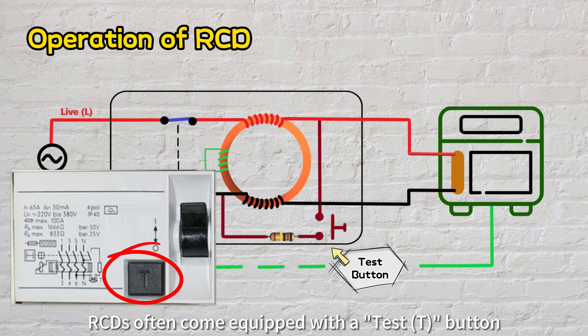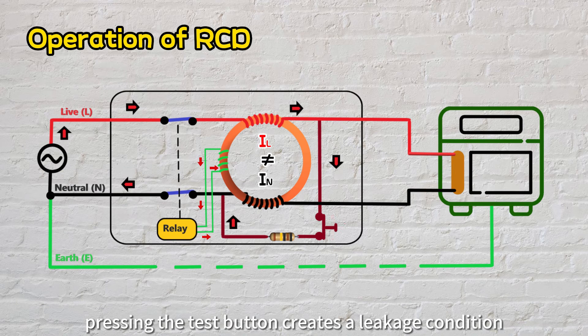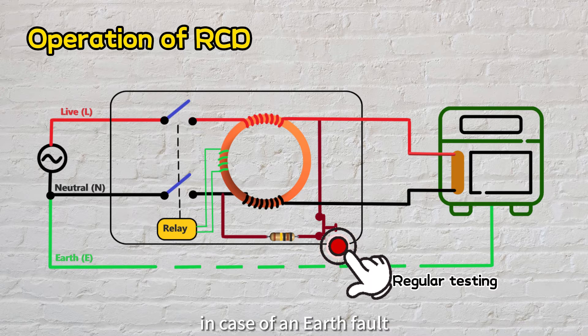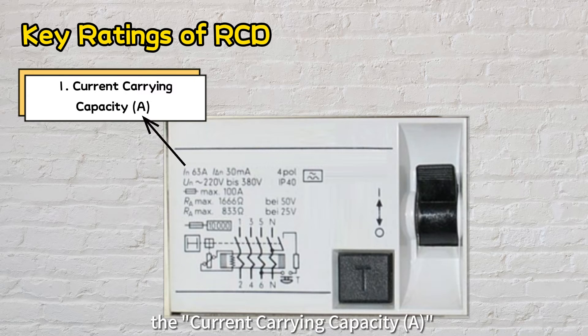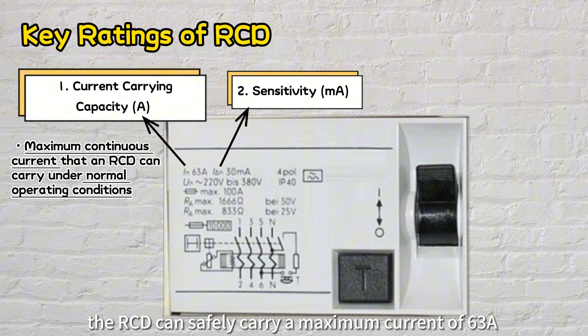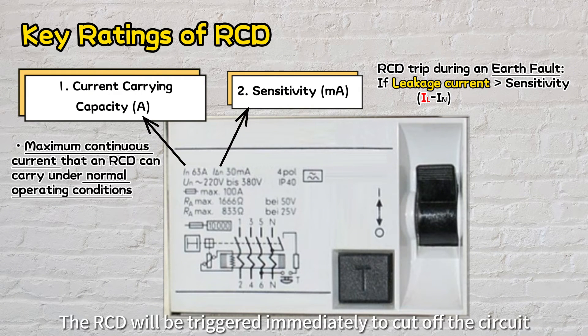RCDs often come equipped with a test button, enabling users to manually assess the device's functionality. Pressing the test button creates a leakage condition and the RCD will trip. It is worth noting that we should regularly test RCDs to ensure they are functioning and reduce the risk of electrical hazards in case of an earth fault. RCDs typically have two key ratings: the current carrying capacity in amperes and the sensitivity in milliamps. For instance, a 63-amp, 30-milliamp RCD can safely carry up to 63 amps under normal conditions, and will trip immediately if leakage current exceeds 30 milliamps, mitigating potential hazards.